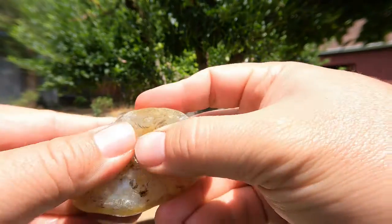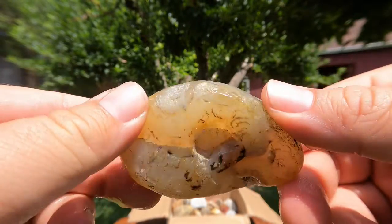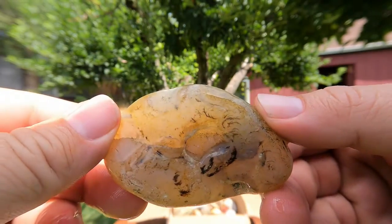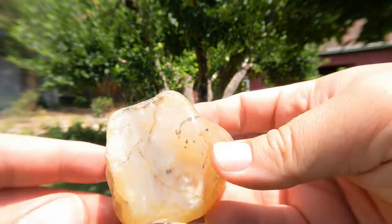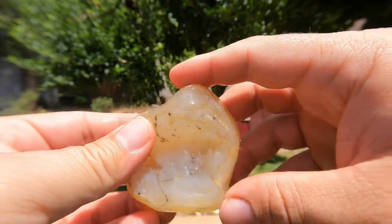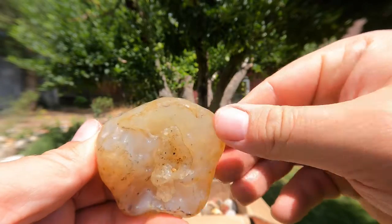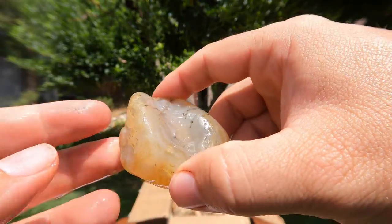Here is another agate, probably another Montana agate. Let's see some light through — I don't know if you can see it though. Another Montana agate. I do really want to get up to the Yellowstone River and go look for some of these, because I've never actually gone and looked for agates and wood and stuff at the Yellowstone River. One of these days I will, because that would be a lot of fun.